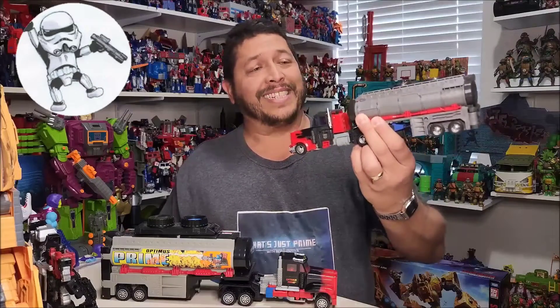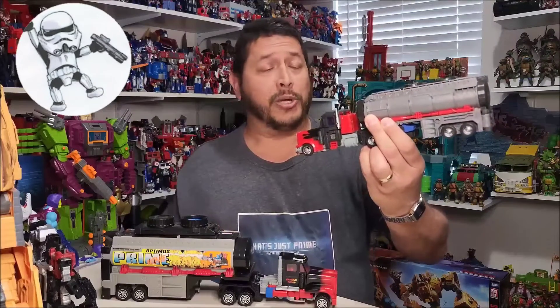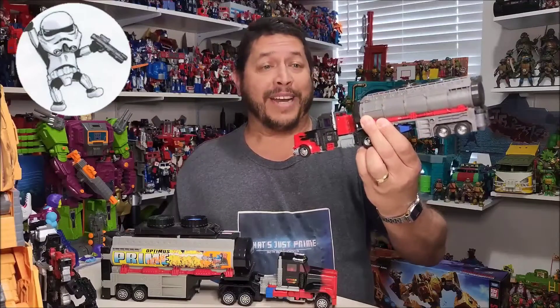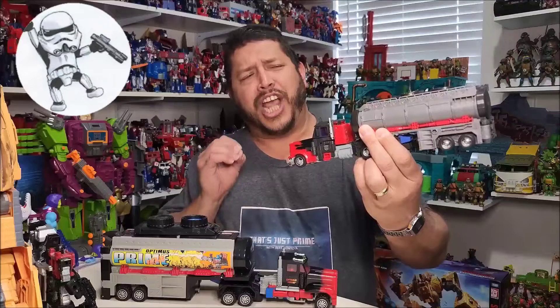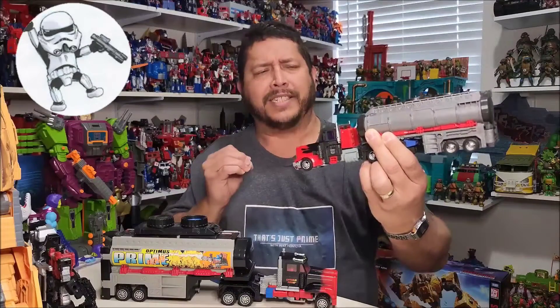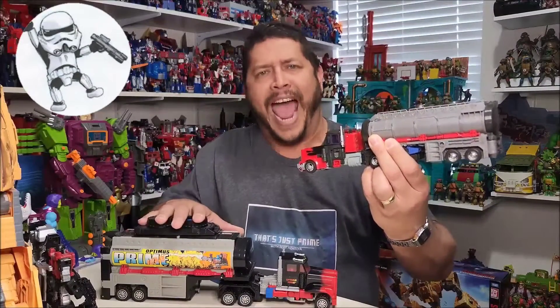Hi, I'm Bert the Stormtrooper, and this is the Legacy Generation 2 Laser Optimus Prime, and I love this toy. But he's missing that Generation 2 look, that colorfulness, that the original toy had.